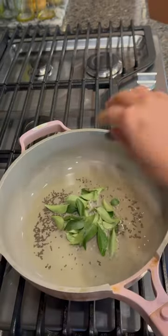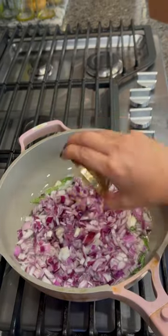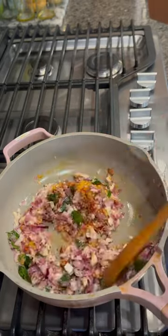Heat oil in a pan, add mustard seeds and curry leaves and let them crackle. Then add chopped onion, chopped ginger, and chopped garlic. Saute till the onion is soft.